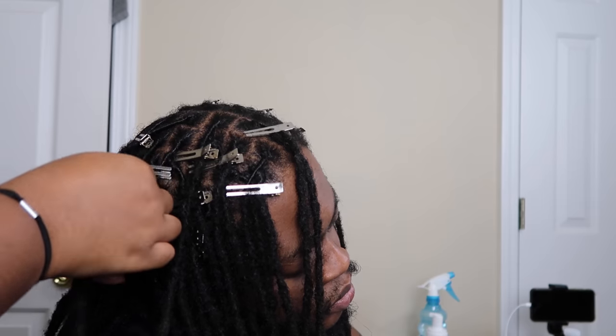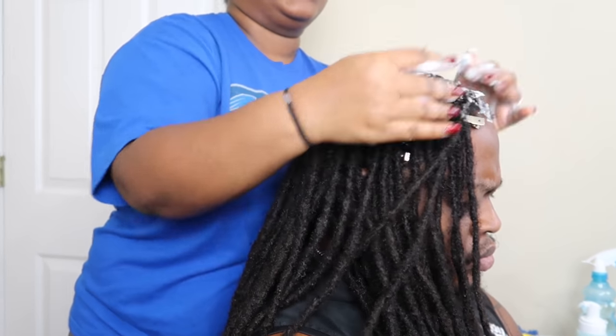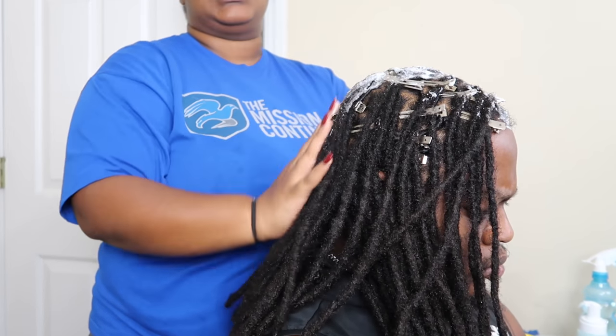All right, time for the voiceover end — I'm done. Now we're going to add mousse to the top of his head and he's going to sit under the dryer for an hour. Get your mousse and now they do — let's just help seal the twists in.